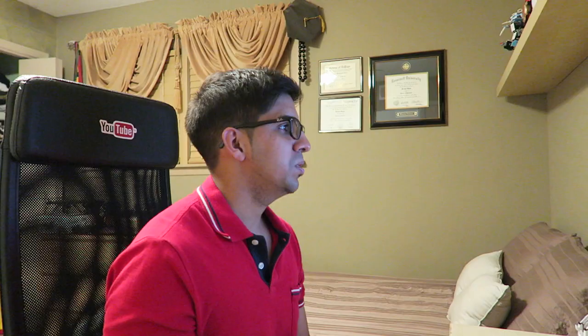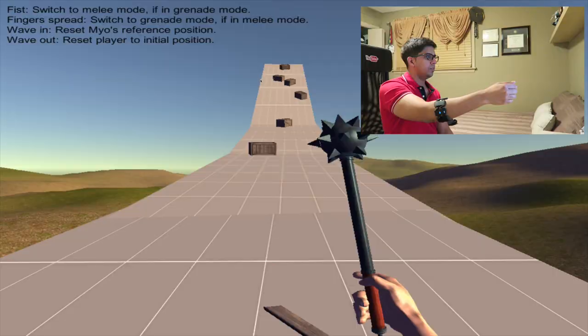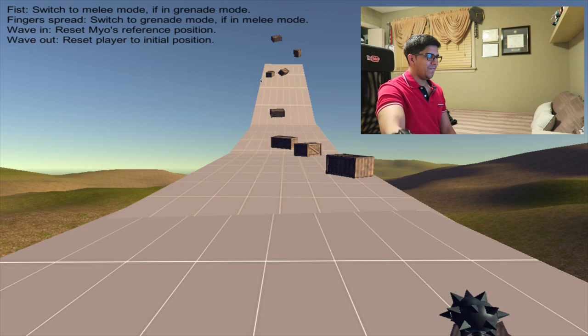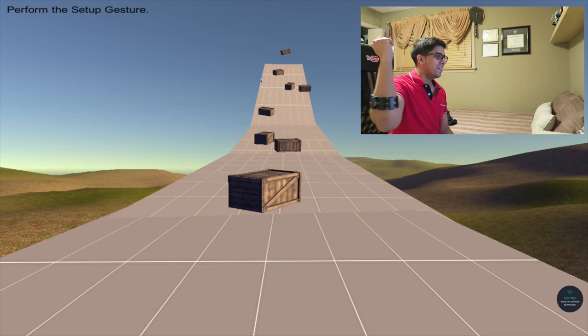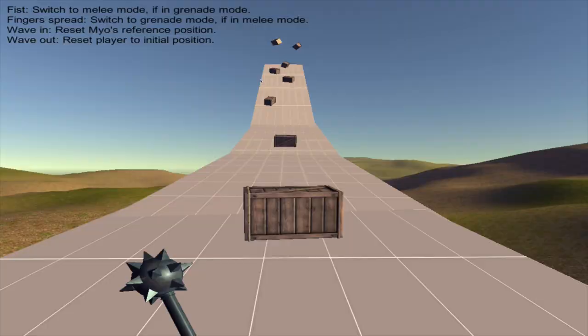Let's try out this game called Crate Whacker. It looks like you're literally just whacking crates. There's my whacker and you just go ahead whacking crates — it's a fun game. Yeah, literally all you're doing is destroying crates. With that said let's try out something a little different.